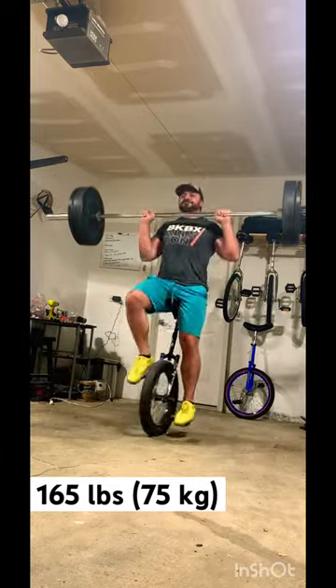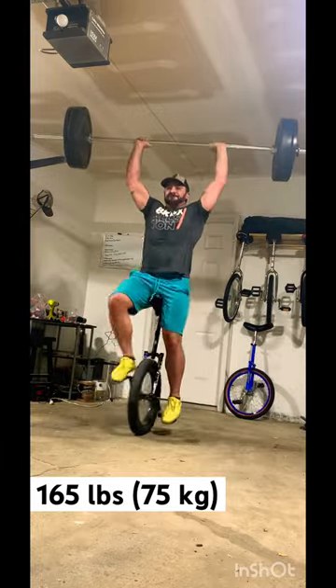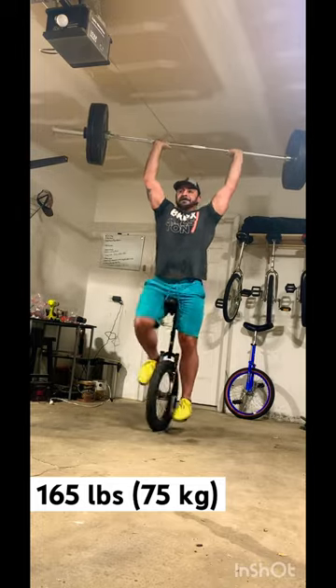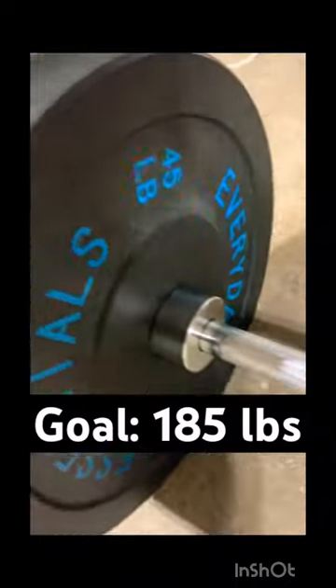That one might have been considered a make, but this one I was able to lock out for a good three seconds and then lower down, then step off the unicycle. It's still a little wobbly, so you let me know if I actually made that.